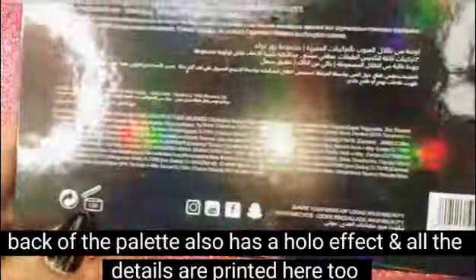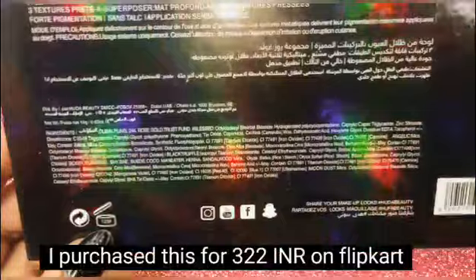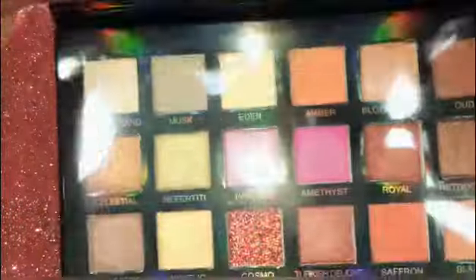This is Jewels and Makeup, available on Flipkart for 322 rupees.